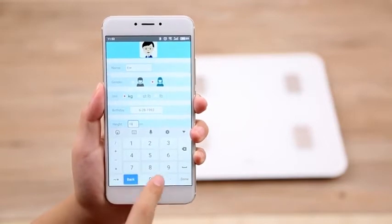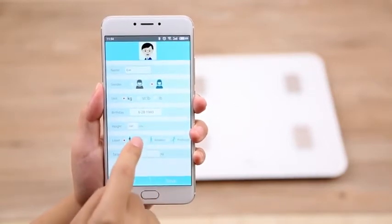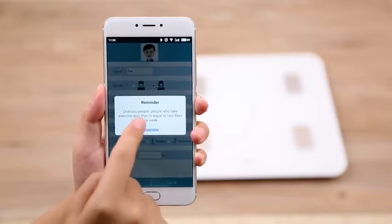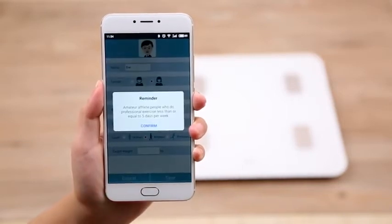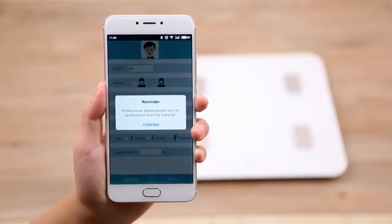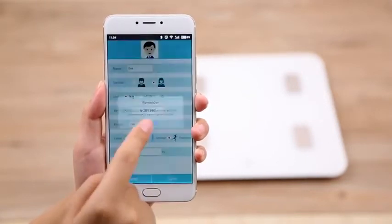Next, select your fitness profile. Ordinary is for users doing normal exercise 2 or less days per week. Amateur is for professional training 5 or less days per week. And Professional is for users doing professional training every day.